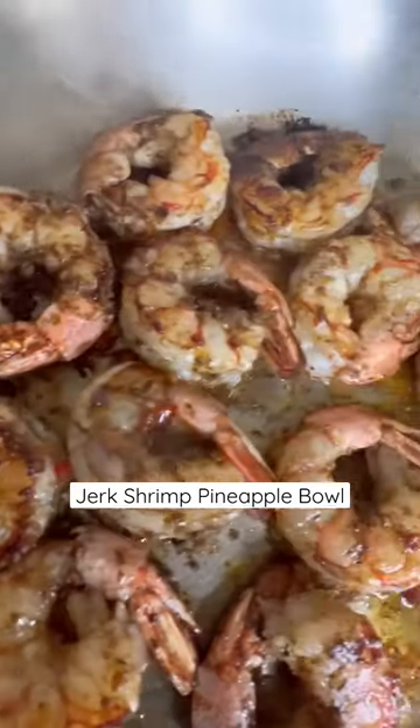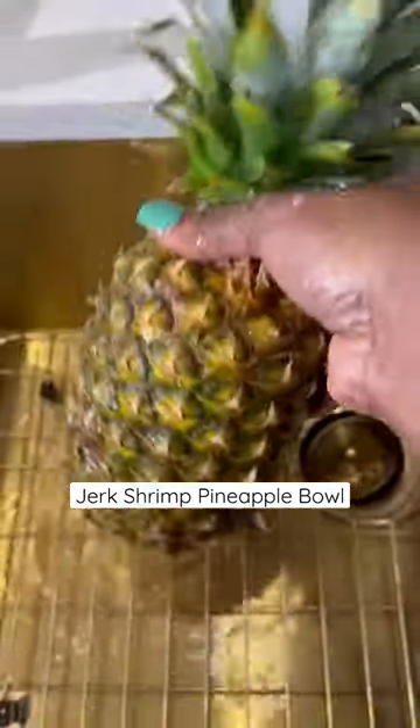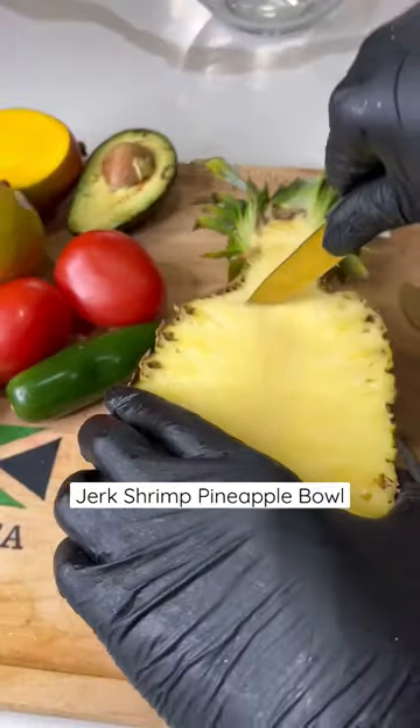Look how fabulous they're looking already. Add a little sweet chili sauce, then add the sweet peppers to the skillet. Cook for about two to three more minutes — a total of about five minutes.